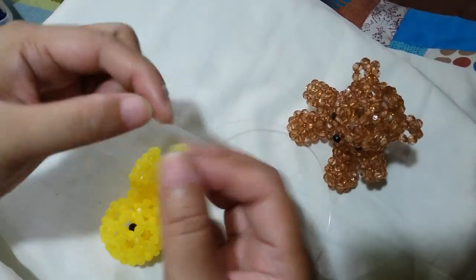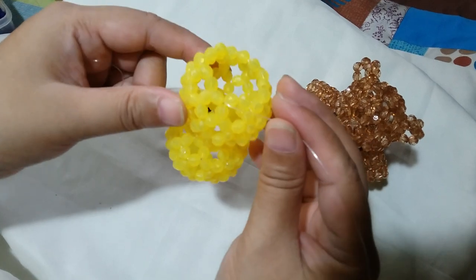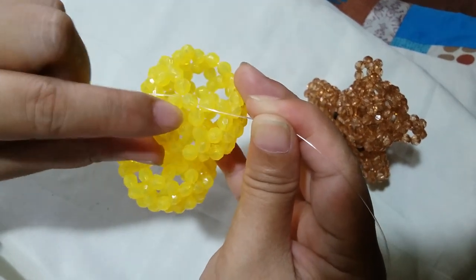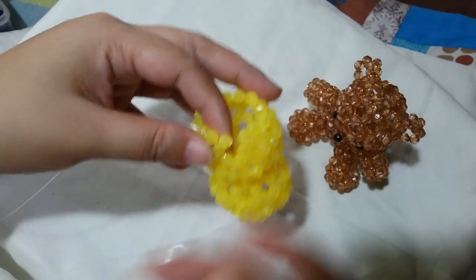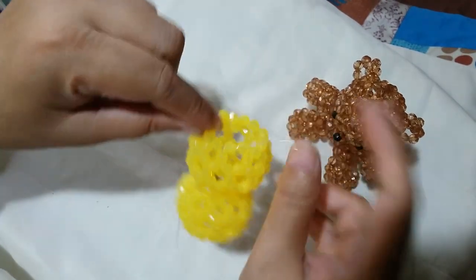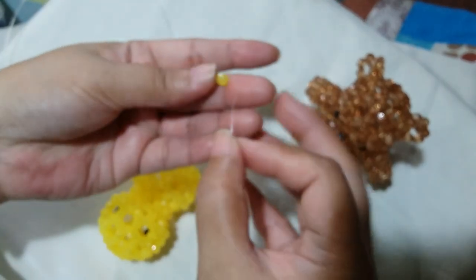We're going to work on the 9th and last round. The string is coming out from this one bead here on top of the cluster of 5. What you need to do is insert the left string first through this one adjacent yellow bead. Then we're going to insert the right string to the other bead on the other side, so that our string will be coming out from 3 beads. Here's where we're going to form a cluster of 6 by putting 2 yellow beads on the right string and salico up with the yellow bead.